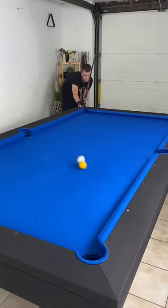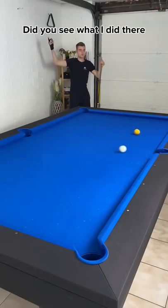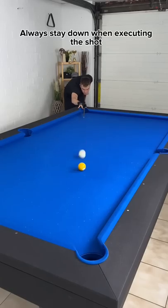Missing shots. Did you see what I did there? I jumped up. Always stay down when executing the shot.